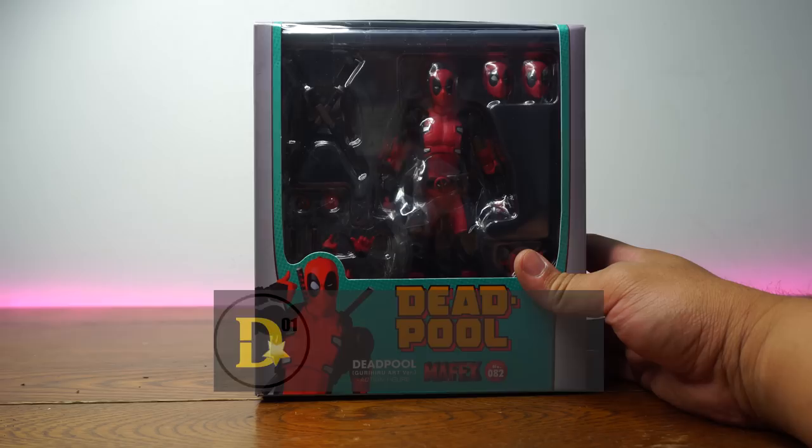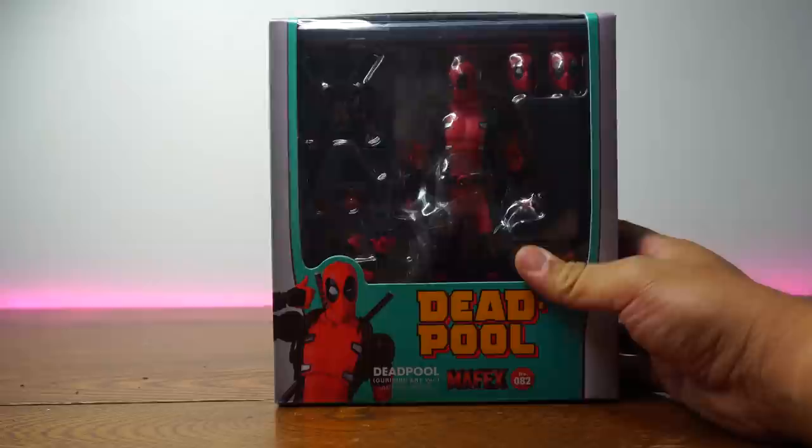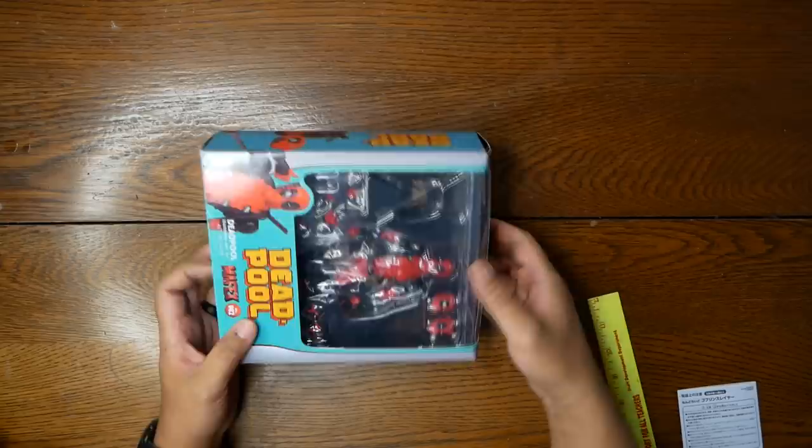If you're wondering if this is the real deal — no, it is not. Even though the box looks good, this is a fake, a clone, a KO, a knockoff, a bootleg — something you get from eBay or AliExpress because you said, 'Hey, this thing's only 20 bucks, and I don't want to spend $100 on the real one.' And then you get it and realize it might not be that good. But from the way it looks, it actually does look good. So we're going to open this up and see if it's any good. I got this for $20 on AliExpress.